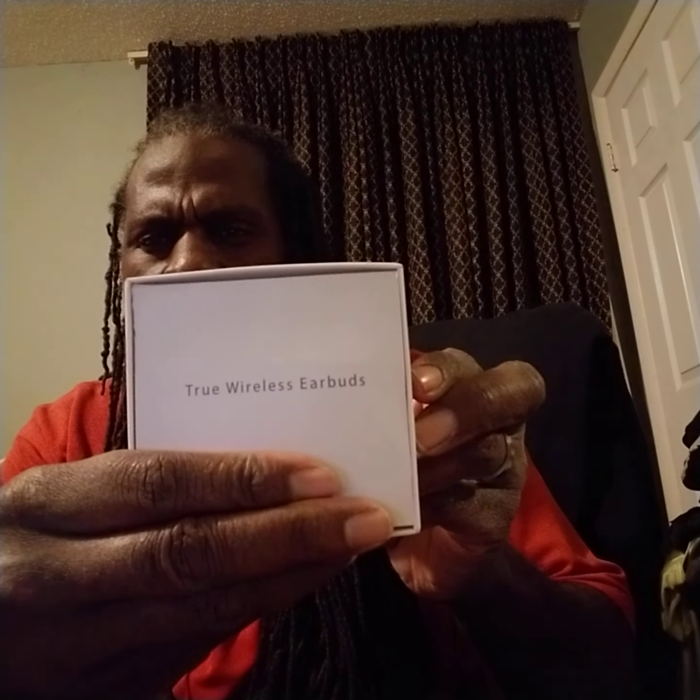All right, on to the next unboxing — this one here is very special. I bought this today. As you can see, I'm covering up the name of the earpiece and the company that produces it up here, and this is the name of the piece itself that I'm going to show you guys. I'm going to go ahead and open it up so you can get a full look at what it actually looks like on the inside. And here it is — CC Necessary True Wireless Earbuds.